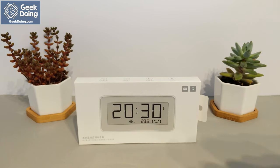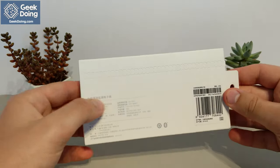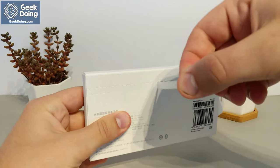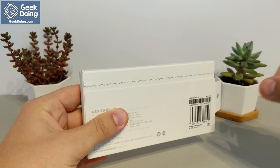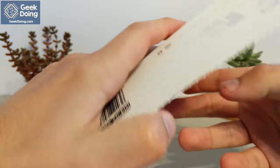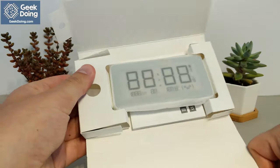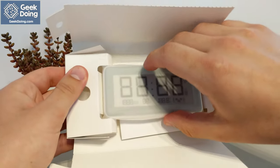The device comes in slim packaging in the Mijia format, simple and elegant, with a pull tab for easy access to the device. It is packaged well and was not damaged in shipping. We are first presented with the clock face wrapped in protective plastic, with the instruction booklet placed neatly behind.